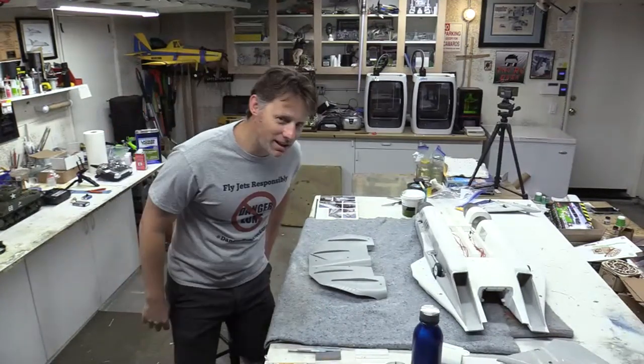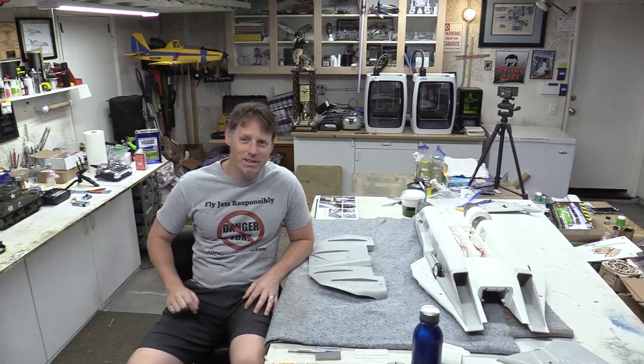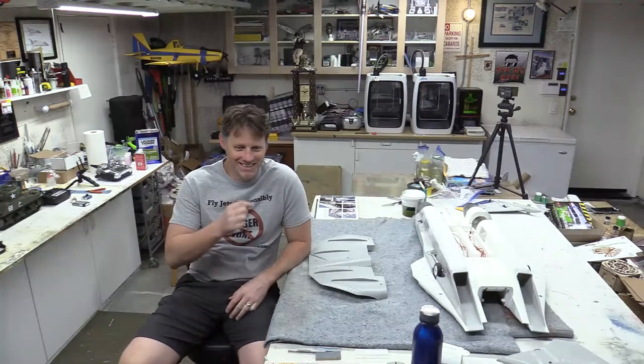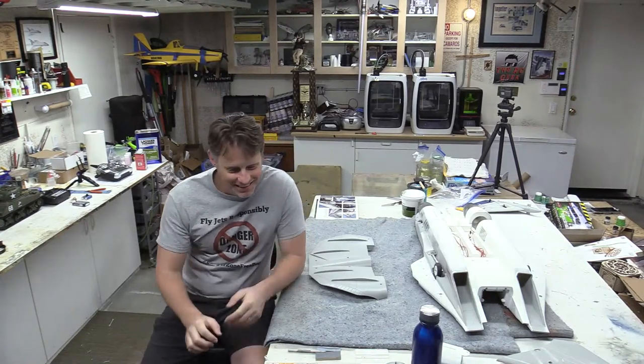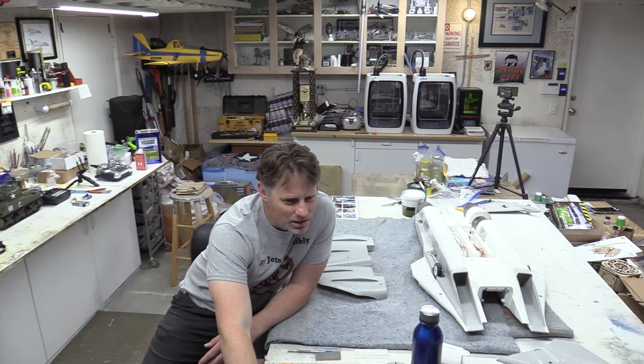Hey everyone, welcome back to the shop. We'll give it a minute to let anyone who's going to join us join. Make sure my phone's on vibrate. I hope everybody's having a good Saturday — it's a hot one here, so we'll see how long this lasts. Let me get my screen set up. I think we're ready.